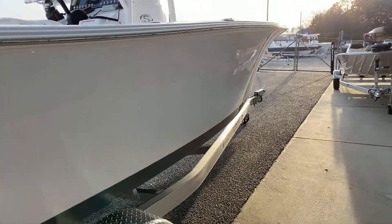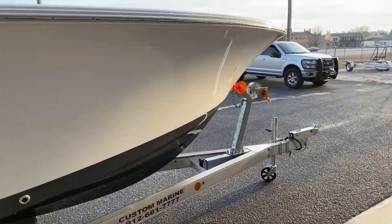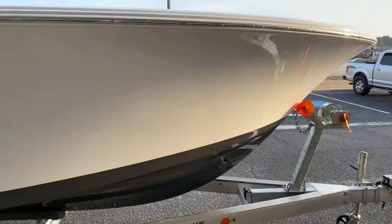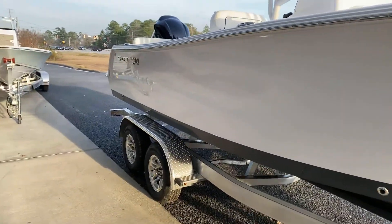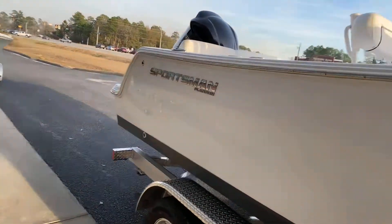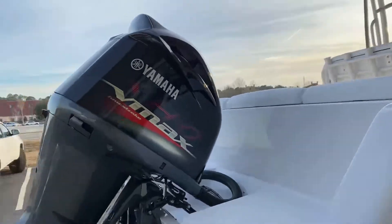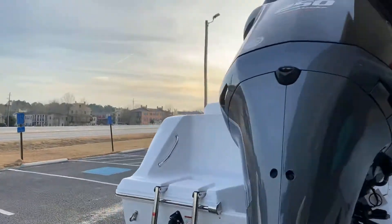Just a very well put together boat throughout the years. One of our number one sellers, this particular hull in their deep-sided boats. Proven hull, certainly a proven motor. Sportsman, of course, is a proven brand — you're probably watching this video because they are extremely popular.